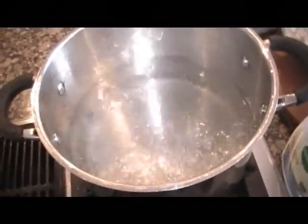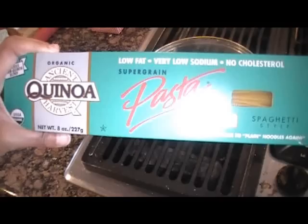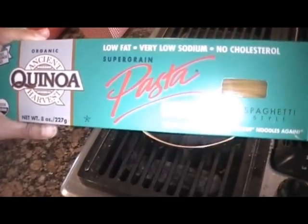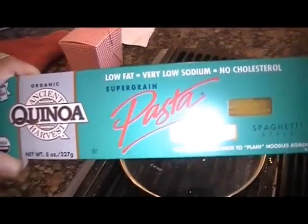First, we're taking a pot of boiling water with a teaspoon of salt and we're going to add our quinoa pasta for about five to six minutes. I'm using organic ancient quinoa harvest super grain pasta for my spaghetti, and I can get this box for less than $3 — about $2.47, I believe.